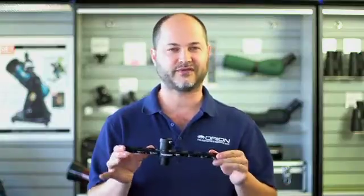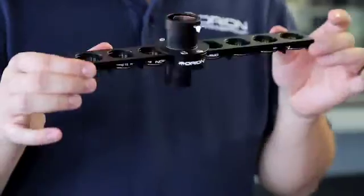Hi, I'm Ken with Orion Telescopes and Binoculars, and this is the Orion 1.25 inch eight position filter slider.